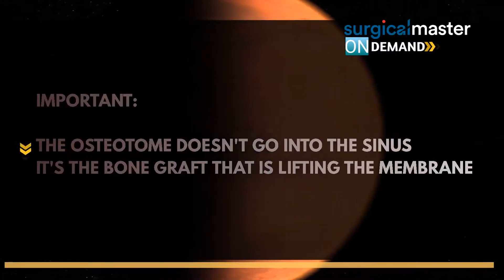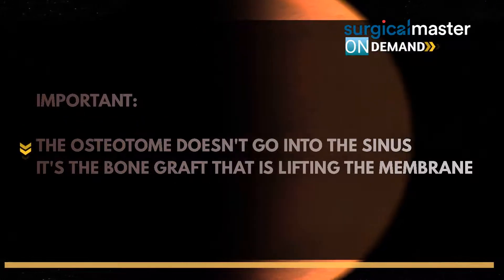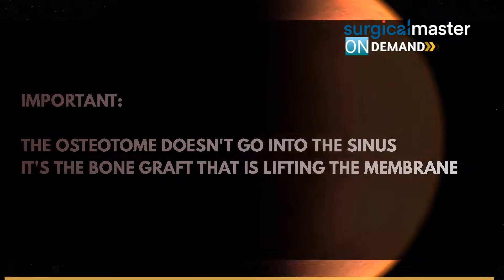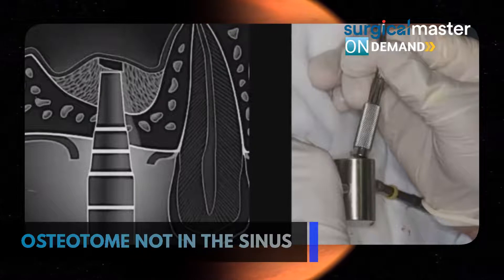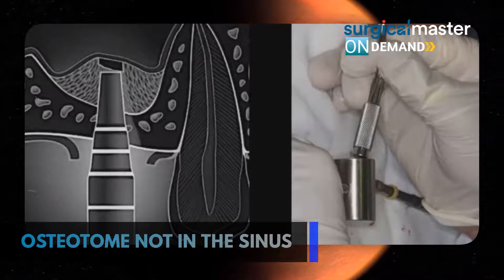Very important: the osteotome doesn't go into the sinus — it's the bone graft that is lifting the membrane. That's one of the mistakes doctors are making, even in textbooks. I gathered this picture from a textbook — you see the osteotome in the sinus. Don't do it. We don't need it. You thin out the sinus membrane enough so your bone graft does the lifting.